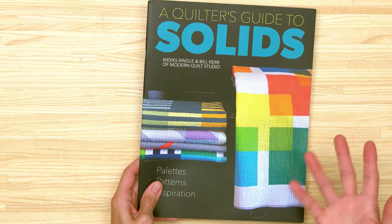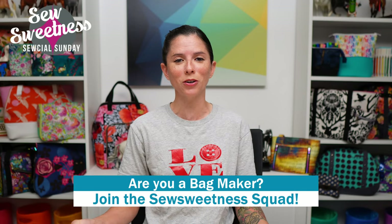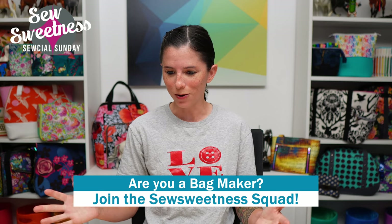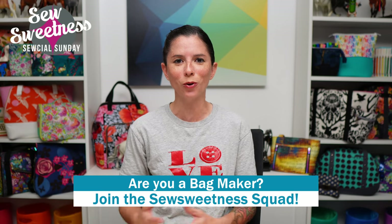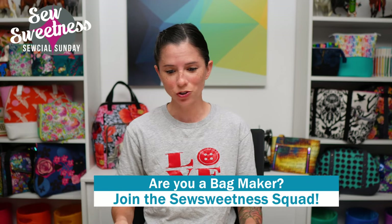Danny's favorite part of Social Sunday — we'd like to invite all the bag makers to stand proud! Let us know in the comments that you're part of the Sew Sweetness Squad. Danny and I appreciate your support and thanks for tuning into the show.